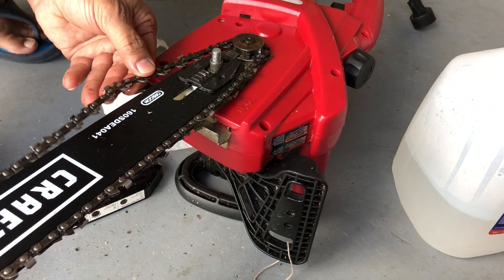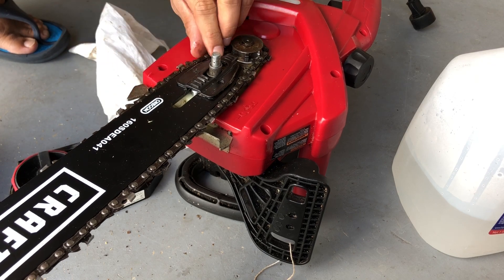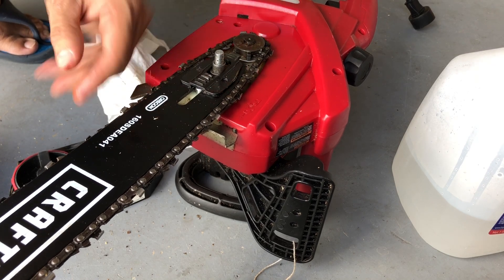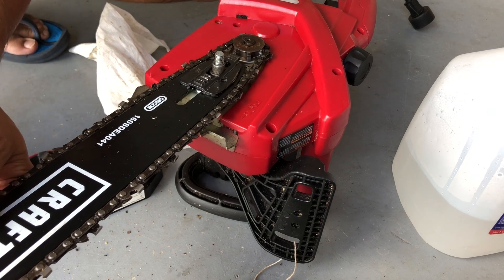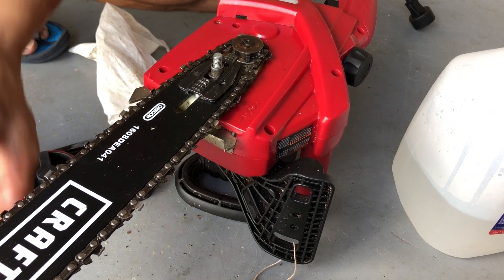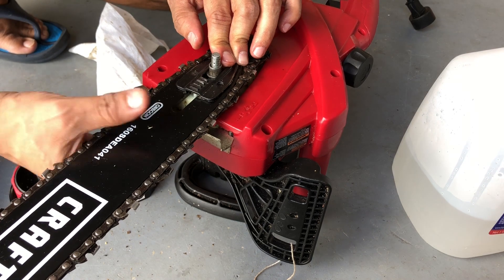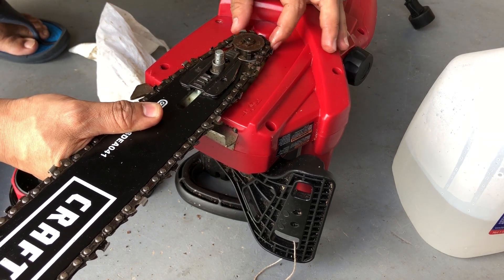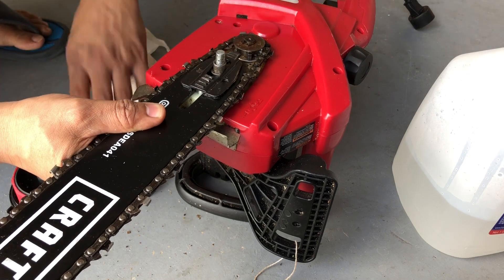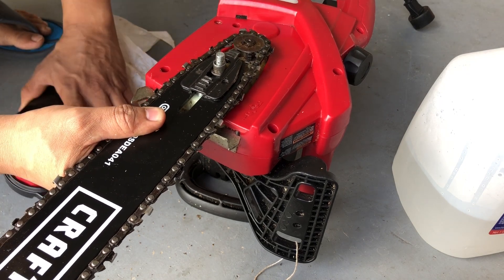One thing you want to make sure is you don't tighten the chain too much, because there is supposed to be some flexibility. That's another common mistake — people tighten it way too much and there's no room for the chain to play. What ends up happening is you're putting a lot of force on the motor and you end up burning it, which is not a good thing.